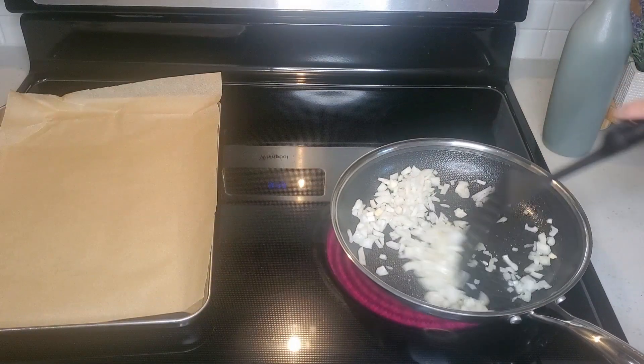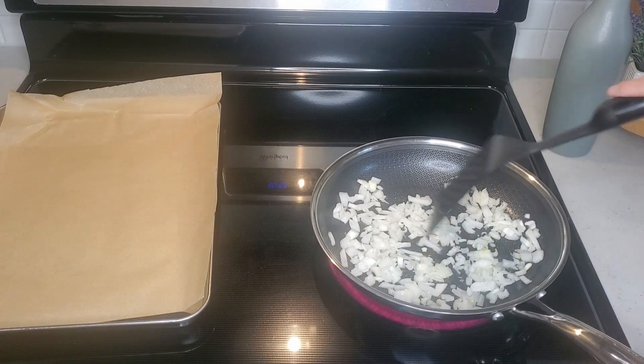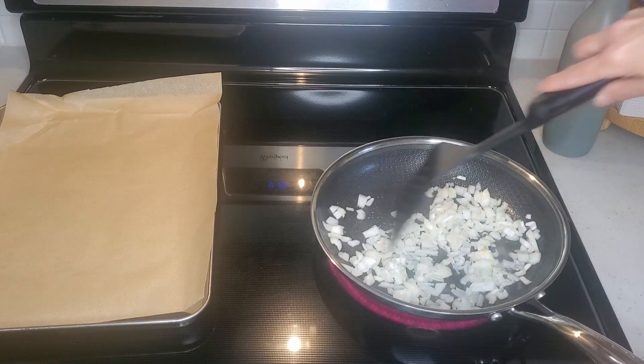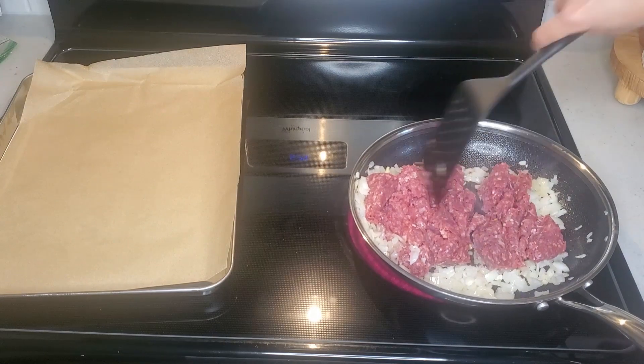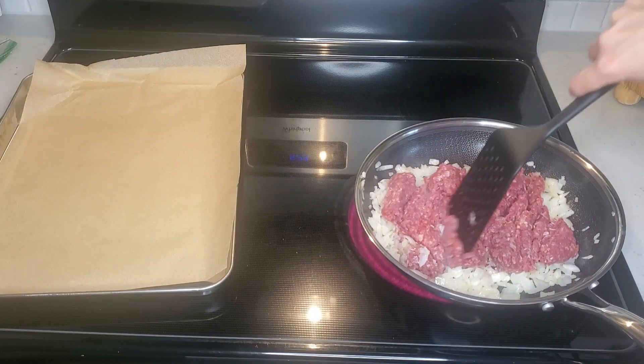In a pan, add 1 tablespoon of oil and half a chopped onion and fry them together. Add 1 pound of ground beef and cook it until it isn't red anymore. Remember to discard any excess fat.